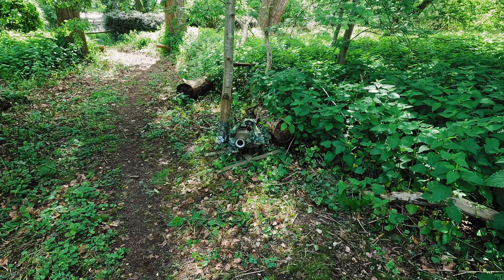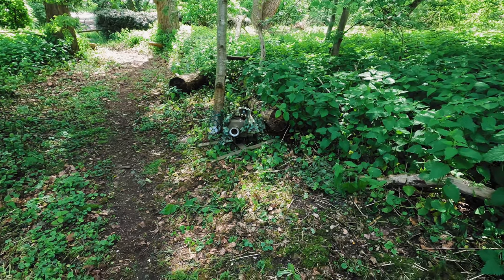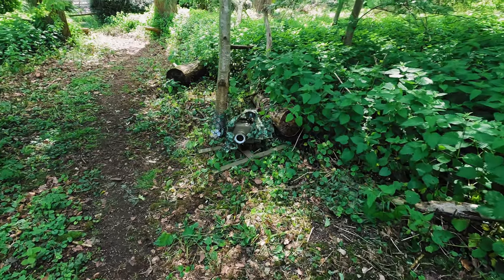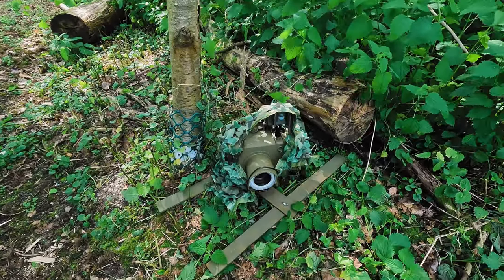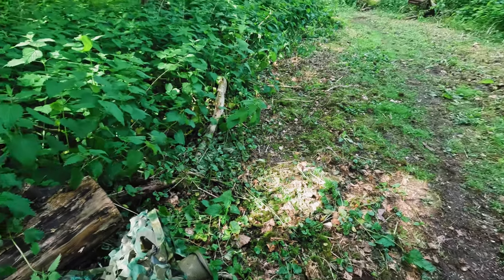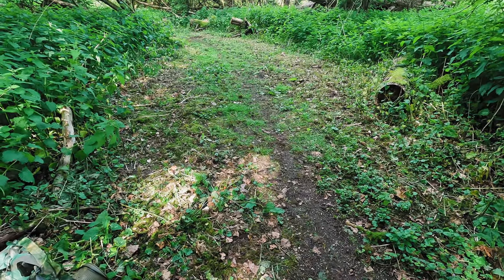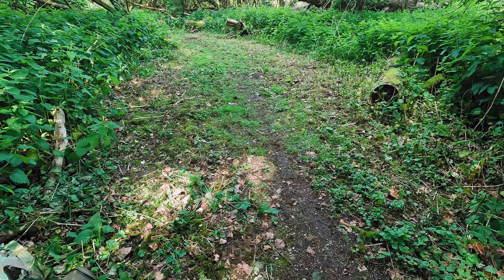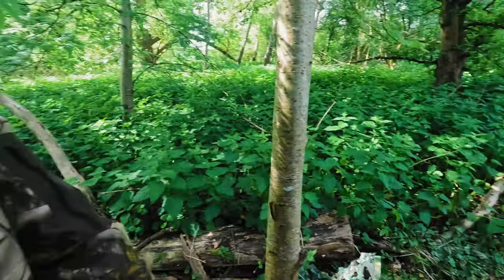Let me give you a real closer look. There we go — there she is, sitting down in there, and she's pointing up that way. We know stuff comes down this path, so we shall see what we get. Might be nothing, might be something. The trail cam is finally out and fingers crossed we get something.